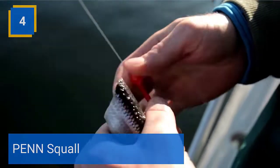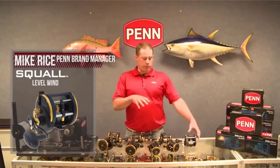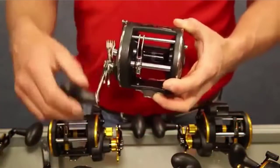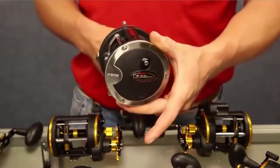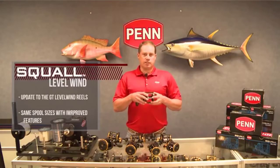Penn Squall. The Penn Squall Level Wind 2 builds off the successful first-generation and adds key technology to make these the best-value level wind reels on the market. Now featuring Penn's proprietary fast gear-access sideplate, maintenance is more angler-friendly than ever.